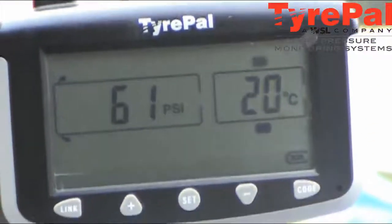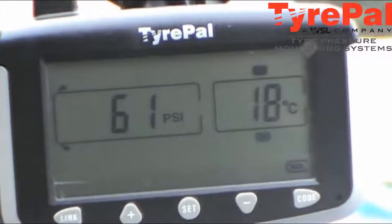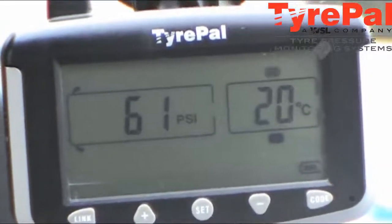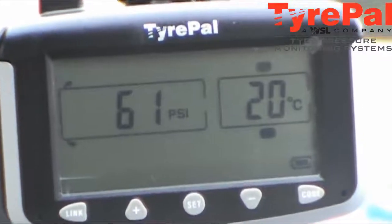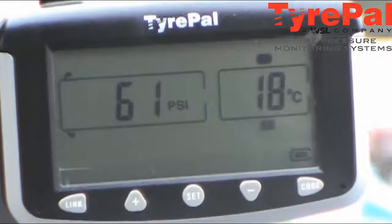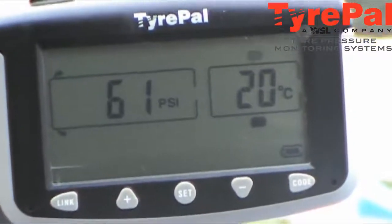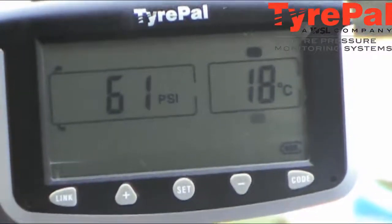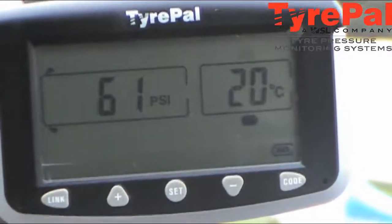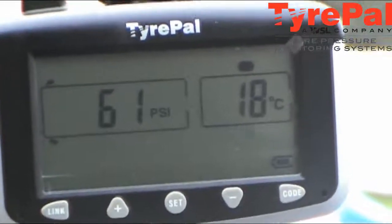Hi and welcome back to Jones Clan. Today we'll be talking about caravan safety, and this is one of the devices we use — a Tire Pal. As you can see, it indicates the pressure of the tire — sat at 61 PSI — and temperature in each tire is 18 and 20 degrees.